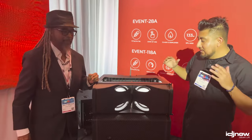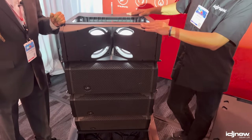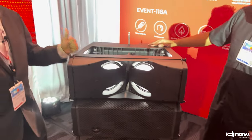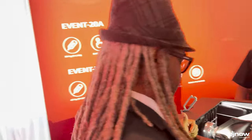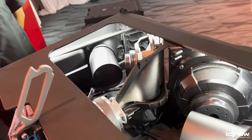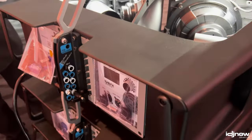We've added a new line, a new speaker to the event series. What you're checking out here is the Event 28A — it's the newest member of the Event family, the bigger sister to the Event 26A, which some of you guys are familiar with. It is one of the few polypropylene plastic cabinets.